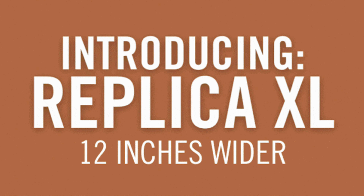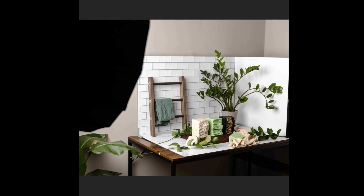Replica XL is 12 inches wider for those who need more space to create. In this video, I'll show you how to use Replica XL, how to choose which reflector to use to bounce light, and if you even need Replica XL at all.